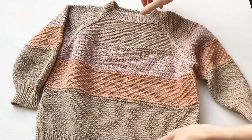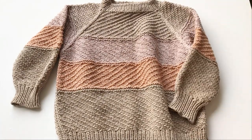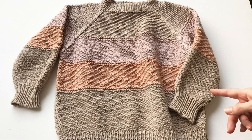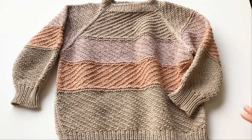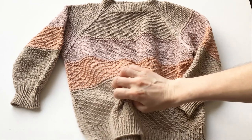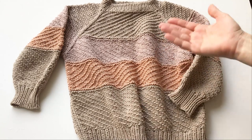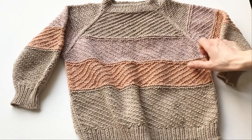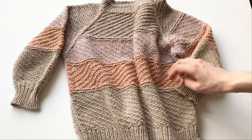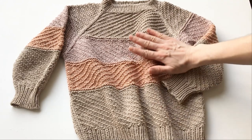Ну, как мне сказал муж, что такой даже вполне можно и взрослый связать по рисунку. Думаю, ну и правда. Правда, дочери не понравилось — она сказала, что какой-то он тёмный. В общем, ей нужно всё белое, розовое, яркое. Я объяснила, что пряжа оставалась, и вот я тебе из неё сделала свитерок. А в следующий раз для тебя специально возьму пряжу и свяжу. На этом мы порешили. Вот такой джемпер.